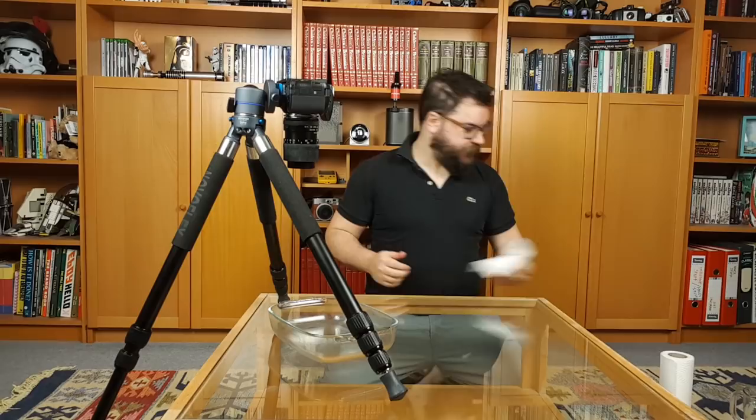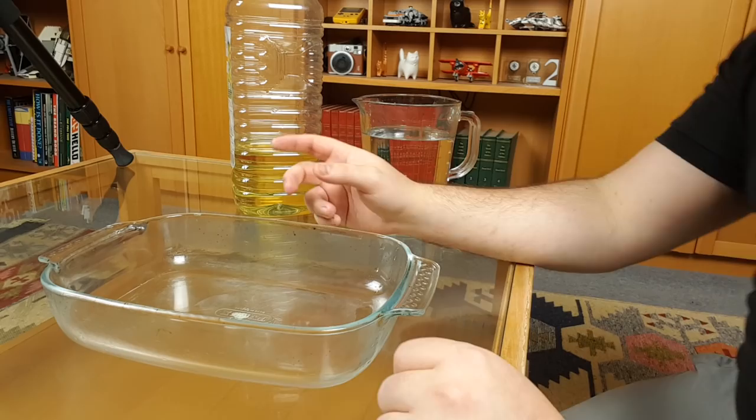I've already managed to spill some water, but we've got our camera set up the way that we want it. The aim of the game is to be shooting directly downwards onto your glassware where your water is going to be. You're going to need some space underneath that as well, because we're going to be putting some colours and lights under there. I'm very lucky in that I've got a glass coffee table here which allows me to shoot down through the glassware and also down through the top of the glass underneath. So I can put things under here and it's going to work really well.